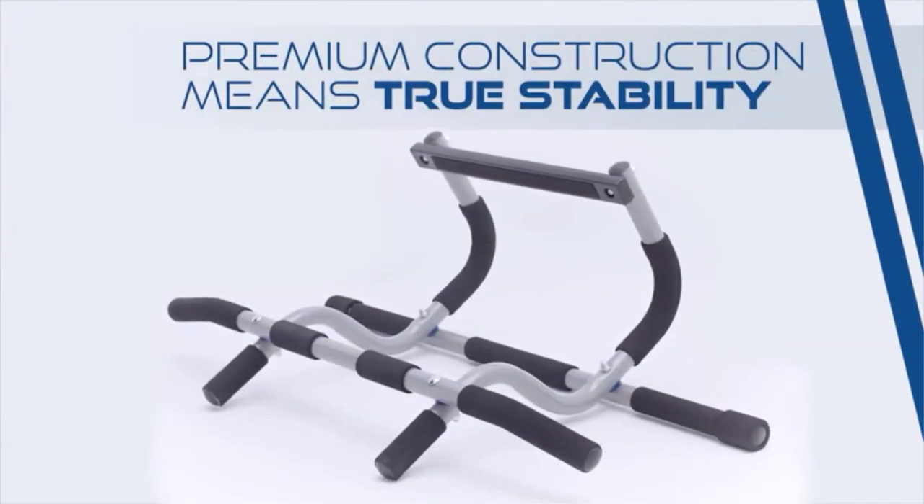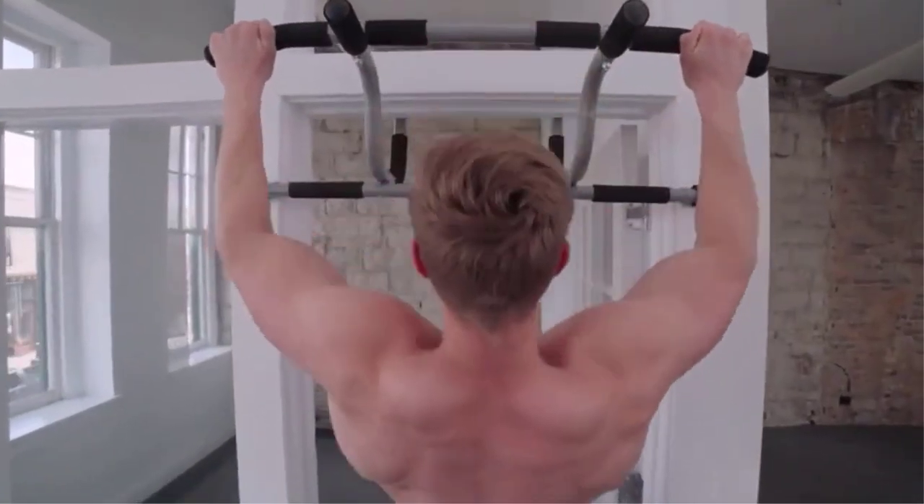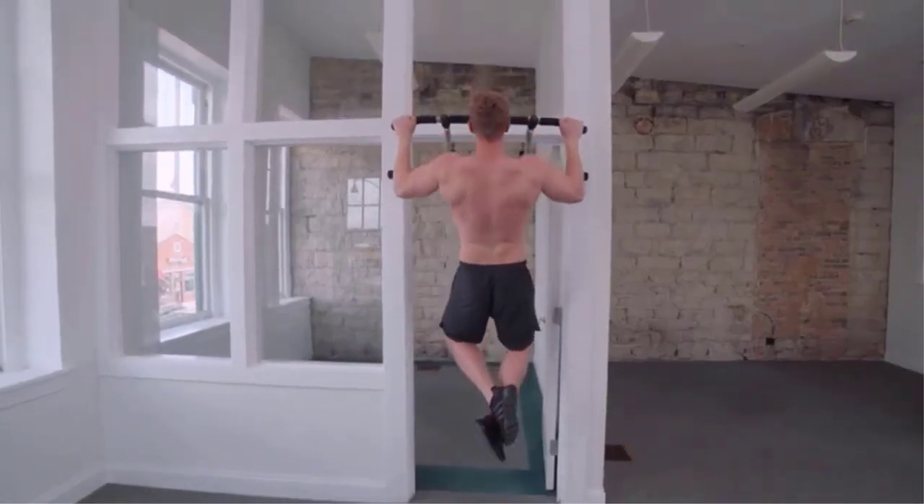Pull-ups are arguably the best upper body exercise you can do, especially from home. Luckily, they don't require a lot of equipment. That said, finding the best pull-up bars for the home can be a little tricky.